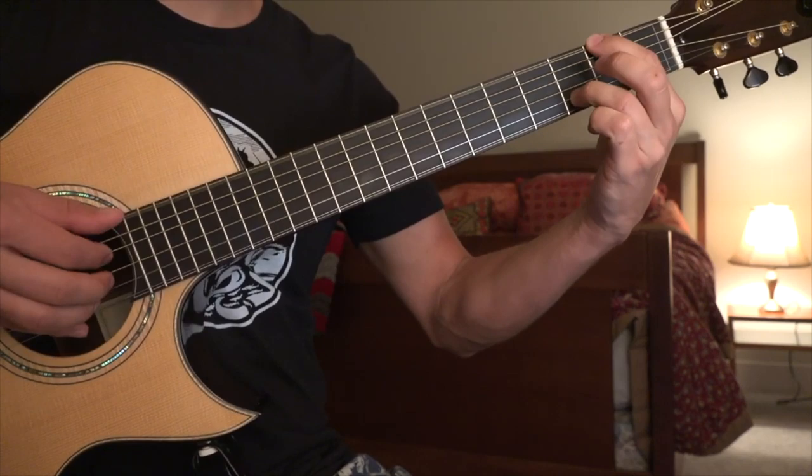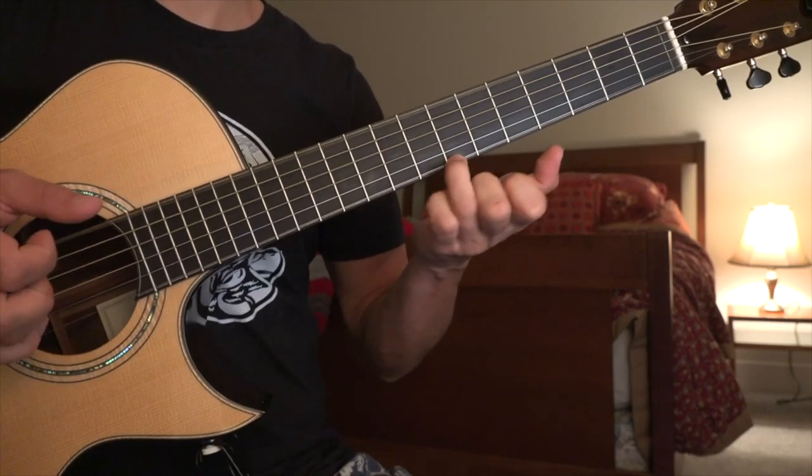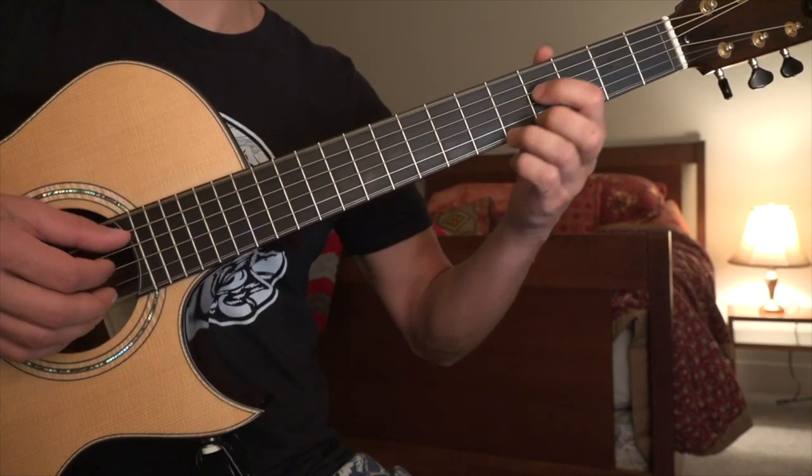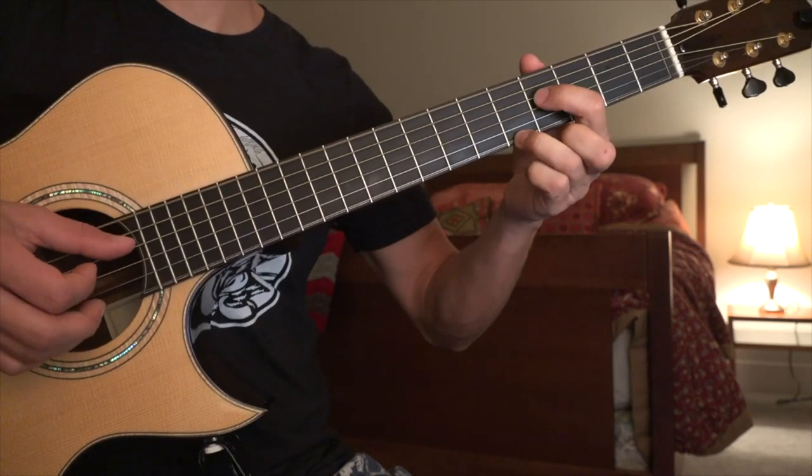Now we have — we're going to play our open E with a B here on the 1st string 7th fret. Then play the B string and G string open. Then we're going to go to this chord — moving from the 7th fret down to the 5th, and add the 4th fret on the 4th string.